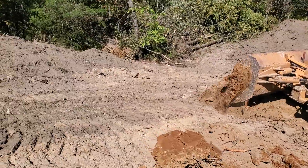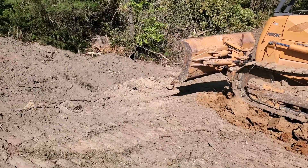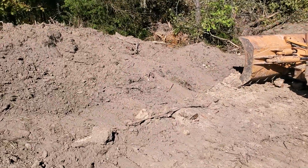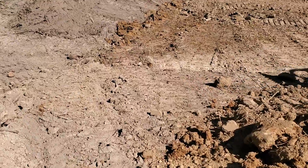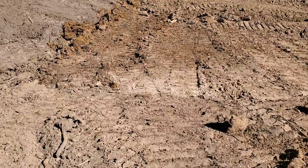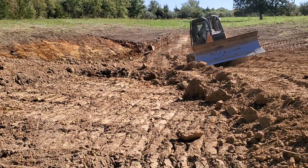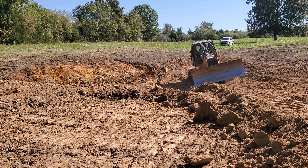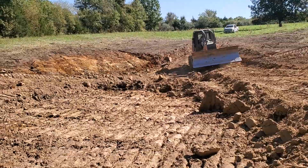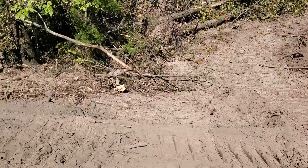Anyway, he's building the dam up, sprinkling some clay on there and tracking it in. Down here in the very bottom, going out towards the dam, he's going to cut a V in there and we're going to lay my two-inch schedule 40 pipe in the middle of that dam all the way through to the back.